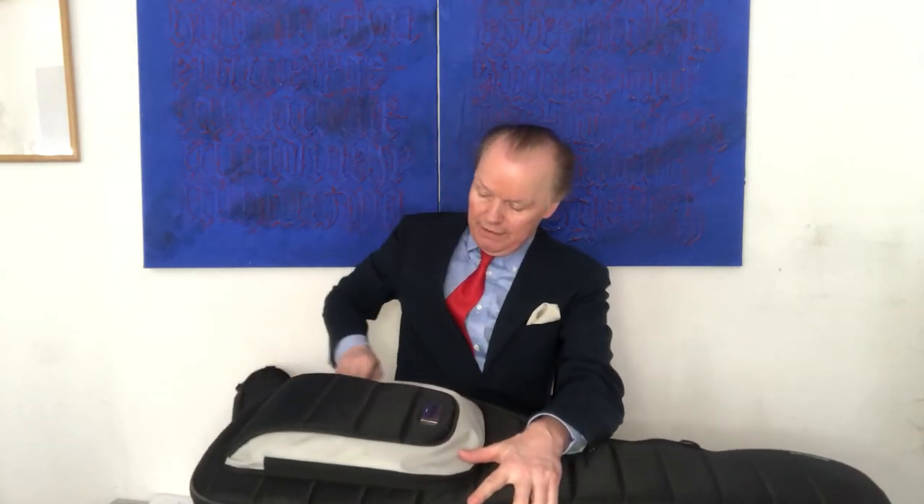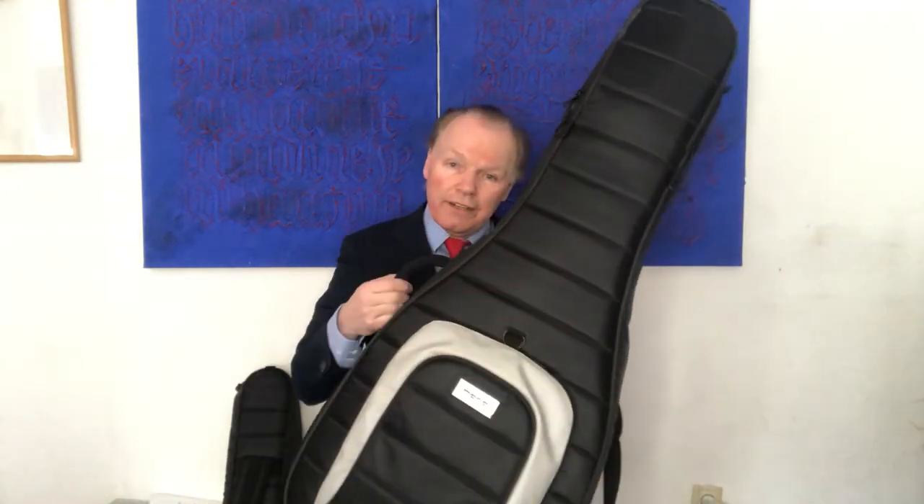So if you don't want to use a 12-string guitar, I think there's no reason to buy the dreadnought case because it is something like three inches higher. So this is the perfect case for a dreadnought six-string guitar. You can see it fits perfectly into this case. No need for the bigger one.